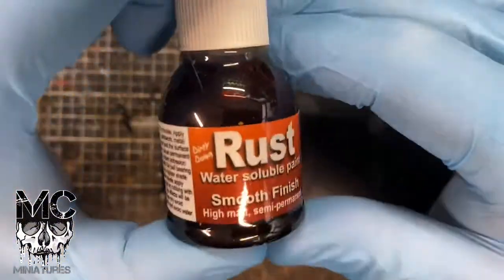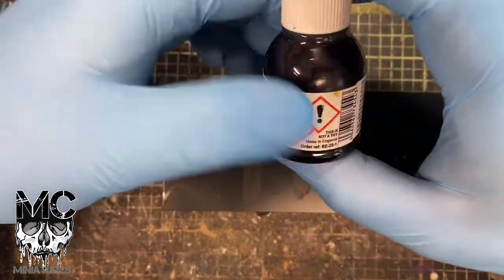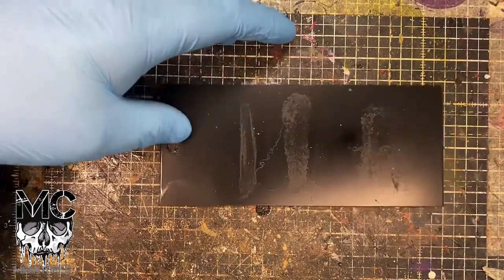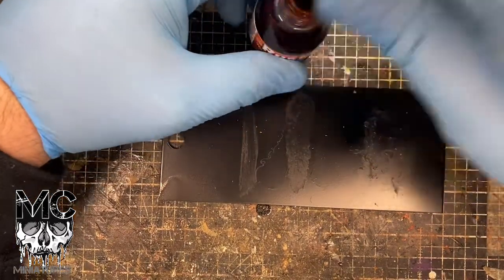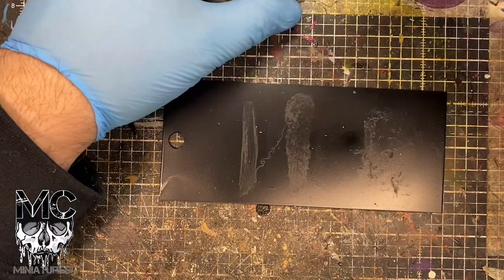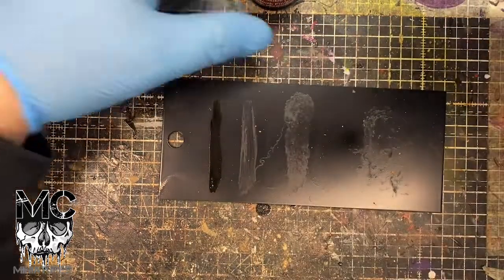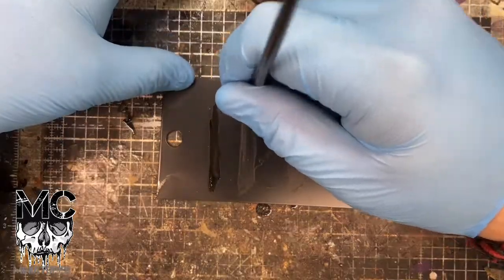Alright folks, today we're going to be talking about this Dirty Down rust paint. It's going to be very good. Let's shake it up. Sound effects! Let's have a little look. So with this stuff, it activates and starts working between one to ten minutes. So we'll do a line, let's do some stipple.